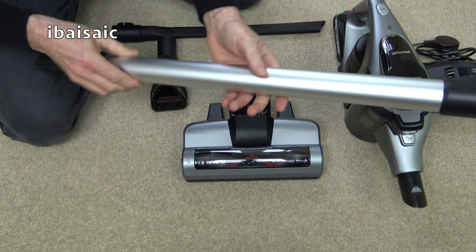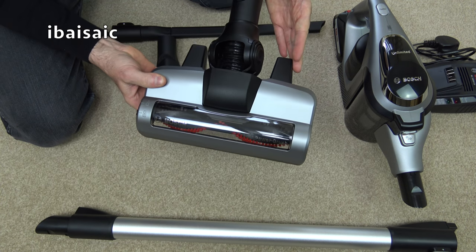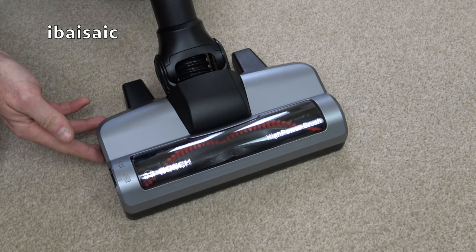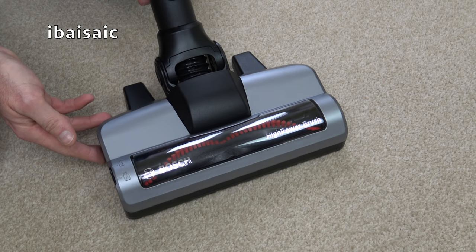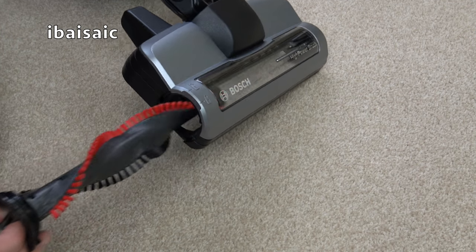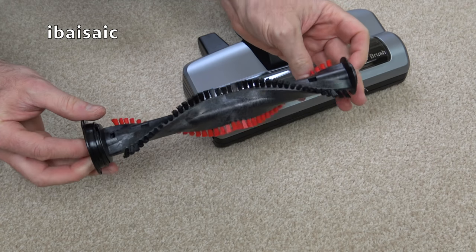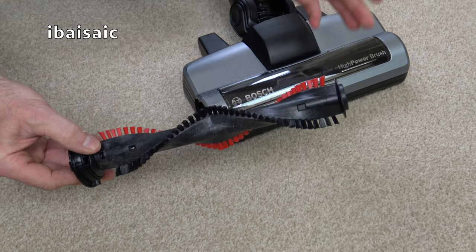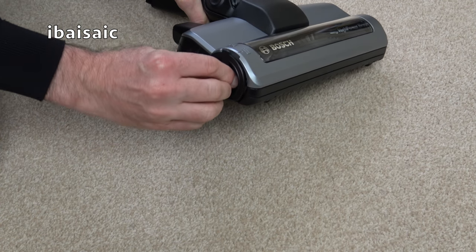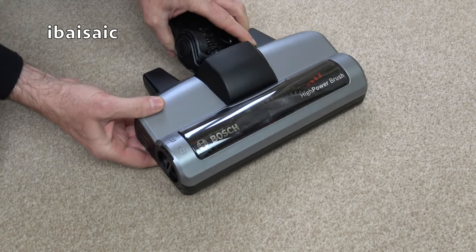You get the lightweight aluminium wand and of course you get the high power brush for carpets and hard floors. This powered nozzle is suitable for carpets and hard floors and has an easy to remove brush for cleaning. You simply turn this little dial at the side and the brush comes out completely giving you easy access. If you get pet hair or human hair wrapped around it it's very easy to clean. Once you've cleaned it it just slots back in, then you turn the little padlock symbol to the locked position and you're ready to clean again.